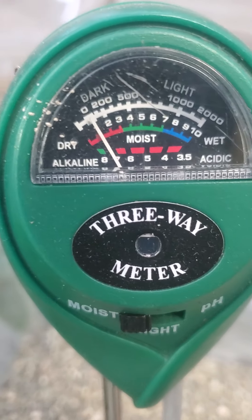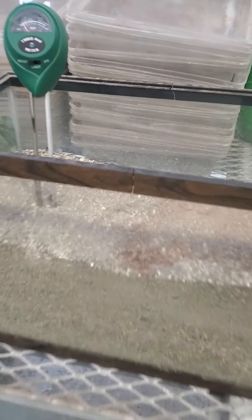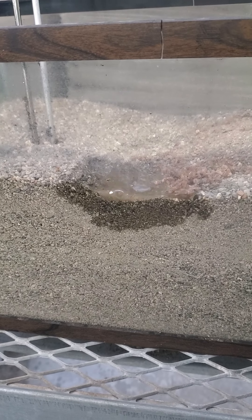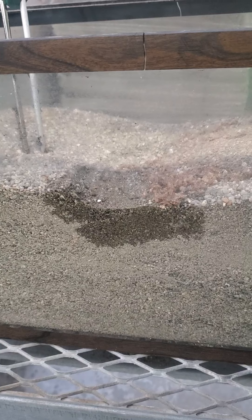You can see that it says very dry on the meter. I'm going to let you watch again — when I pour water, sand moves water through the system very fast and it takes a lot of water to dampen it.